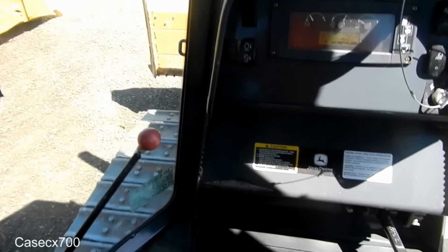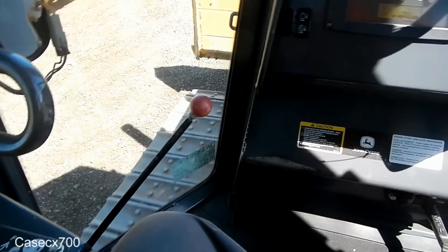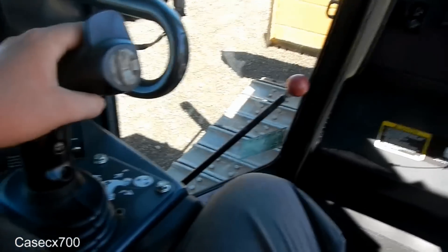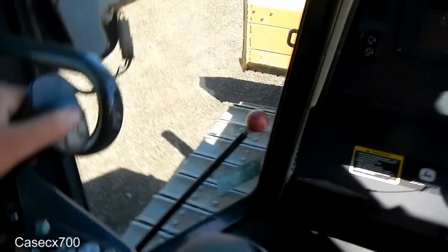You can also turn it just by moving it back and forth a little bit. Alright, get it back on the line there.